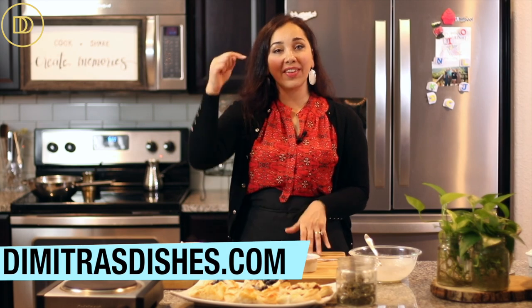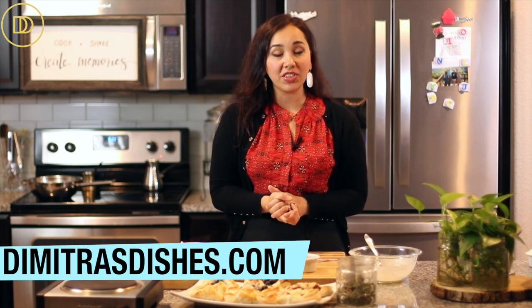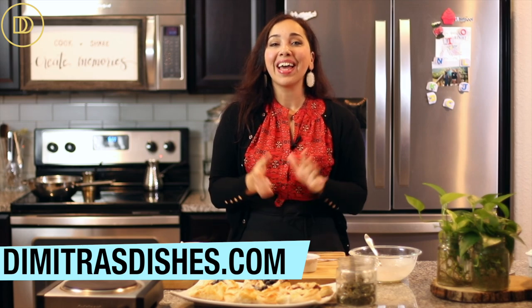I hope you give this a try! The recipe as always is in the description box down below and you can print it out on the website, dimitrasdishes.com. Thank you so much for spending time with me today. If you want to see more dessert recipes, click over here and I will see you right over there!